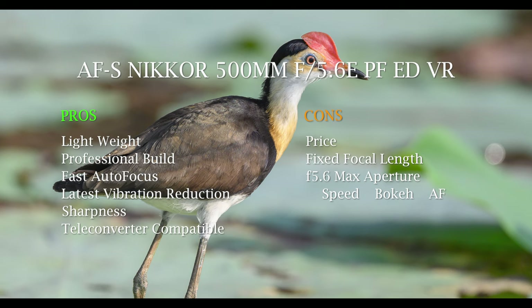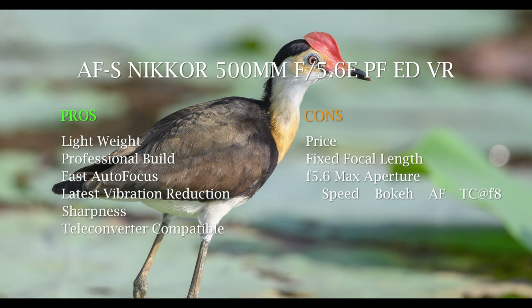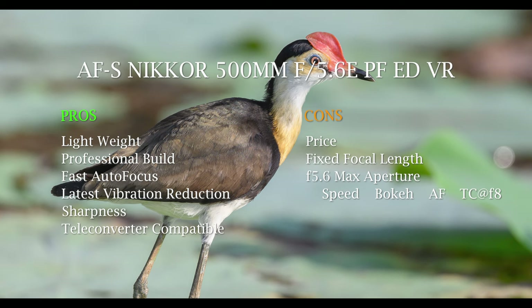Autofocus is also disadvantaged by the f/5.6 aperture — you're getting less light through the lens so the camera has difficulty picking out and tracking subjects in darker conditions. And when you put a 1.4x teleconverter on, you're at f/8, which makes autofocus an even bigger issue, as is speed. On my Nikon Z7 — not a great action camera for autofocus anyway — with a teleconverter on, I wouldn't bother for action. It's okay for still subjects but even that can be tricky at f/8 in low light.